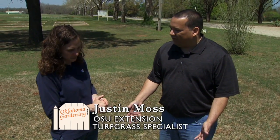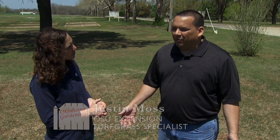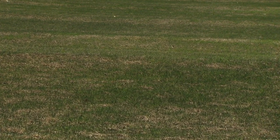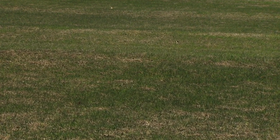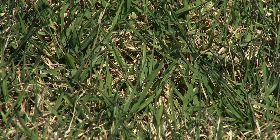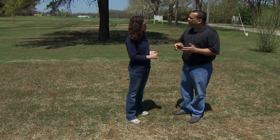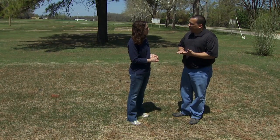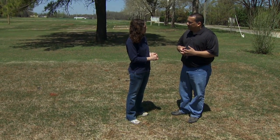Here we have an area of Bermuda grass, and basically the best thing we can do for a proper IPM strategy is just try to maintain a nice healthy yard. We have some Bermuda grass here, so if we can mow it a little bit taller than maybe what some people want — say one inch, two inches, even two and a half inches high — that does help the grass be a little bit healthier throughout the season.